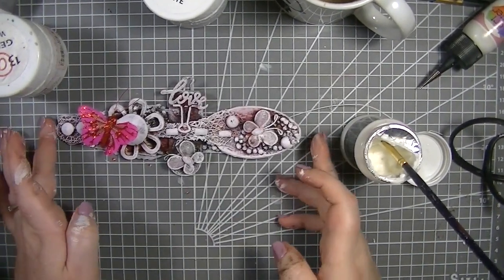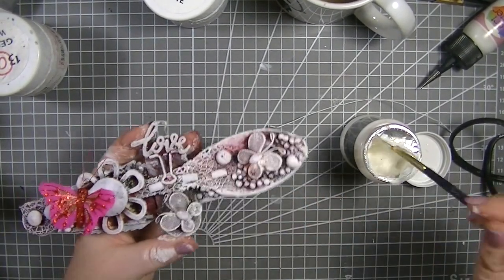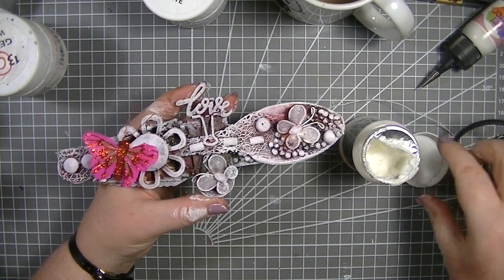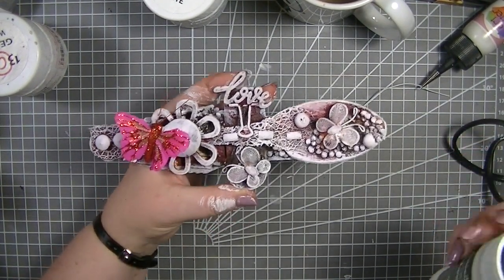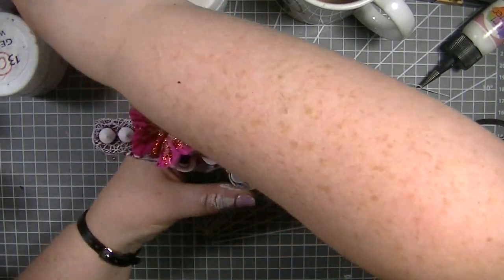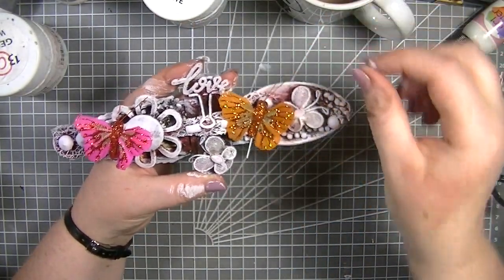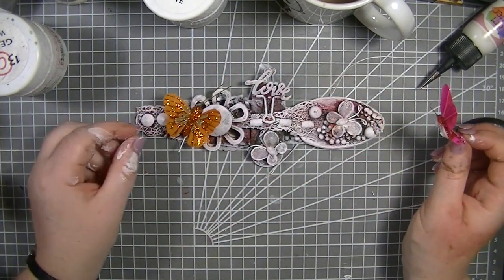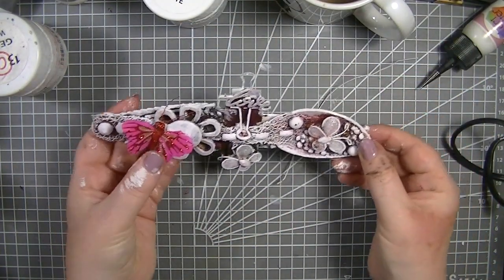There we have it — there is my make for Don and Julia Creates. I don't know what we have planned in two weeks; it will be Julia's turn, super excited as always. How gorgeous does that look! I love that butterfly. We also have the orange one, but you know what — I'm sticking with the pink. I like the pink.